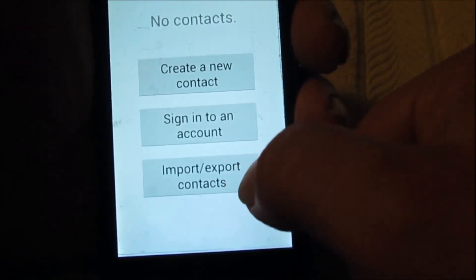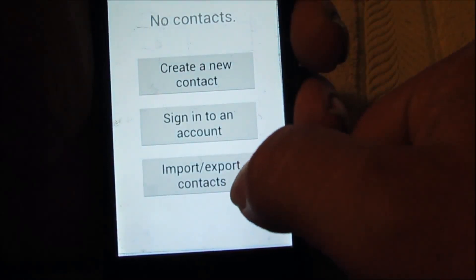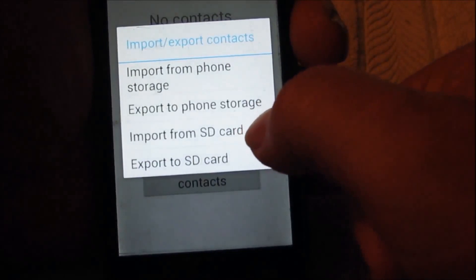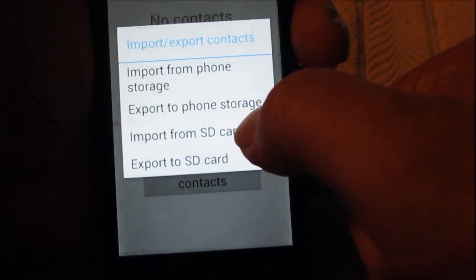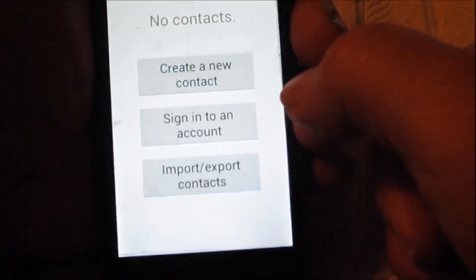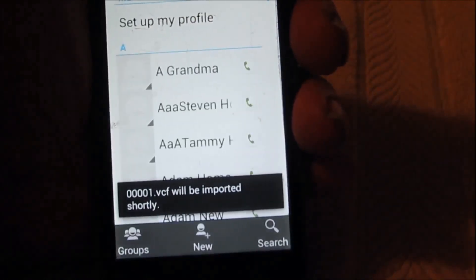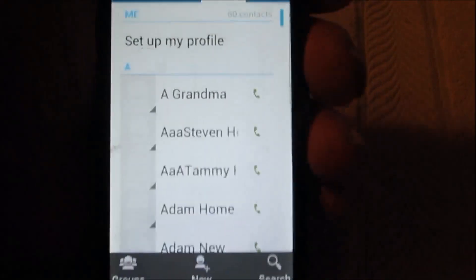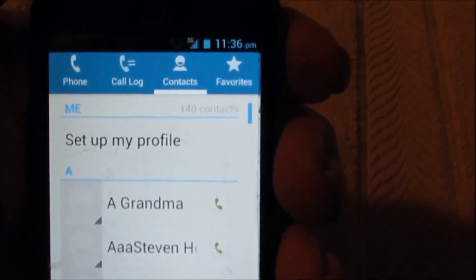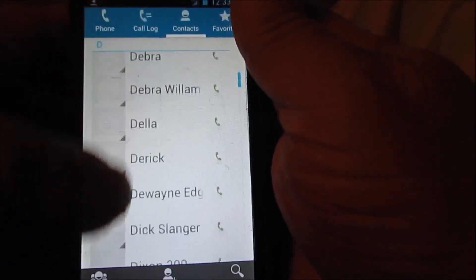Now I'm going to go down to import and export contacts, and what we want to do is import this time — import from the SD card. We'll click that and now it's putting them in there. And here's all my contacts back in there.